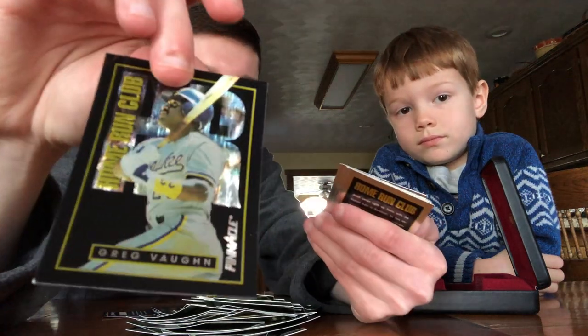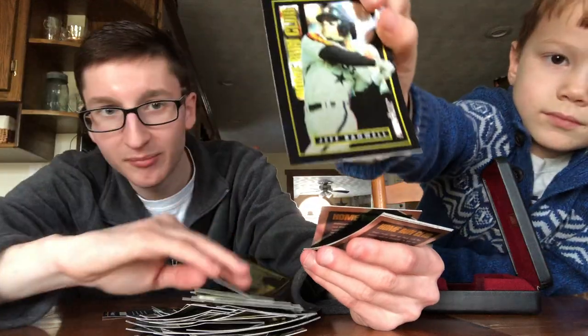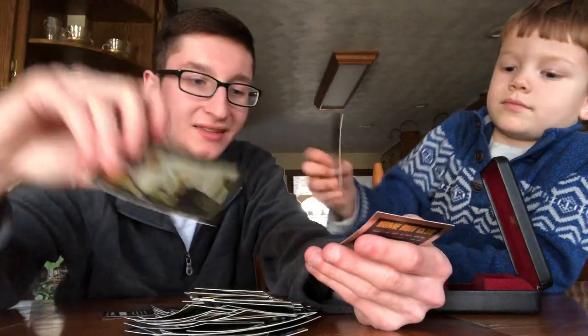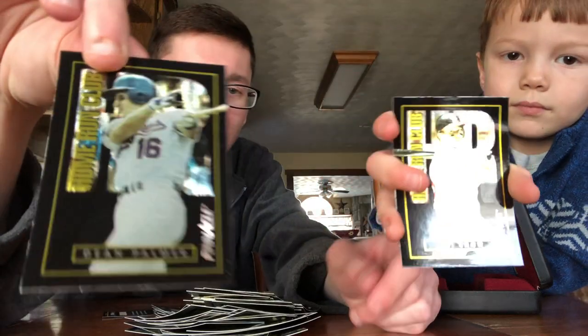Dave Justice, Greg Vaughn, Jeff Bagwell, John Olerud, Mike Piazza, J.T. Snow, and Dean Palmer.